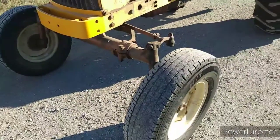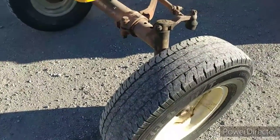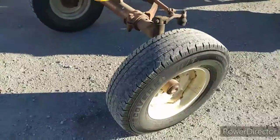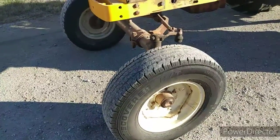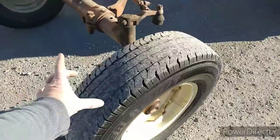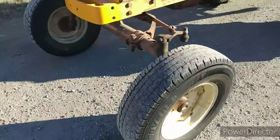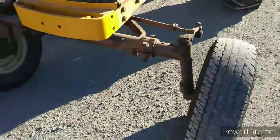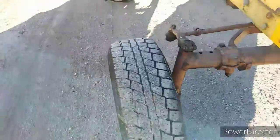I will be keeping the front tires — which are 16-inch truck tires — for mowing. I will be putting the three-rib tires back on; it had the narrow three-rib, I think 6-16 three-ribs. I will be putting those on even if I have to get new ones, because I am keeping these front tires for mowing.